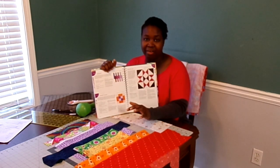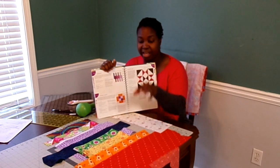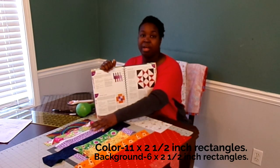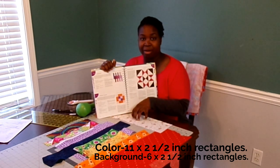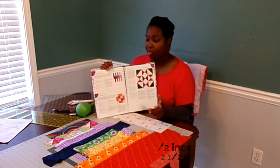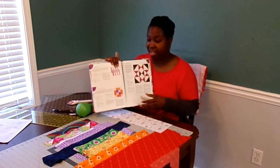For my ratio, I'm going to cut 11-inch color strips by two and a half inches, and for my background I'm going to cut six inches by two and a half inches. So I'm going to go ahead and start cutting my fabric now and then we'll get ready to lay this block out.